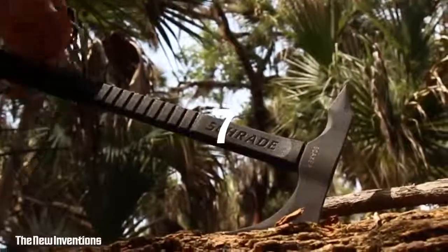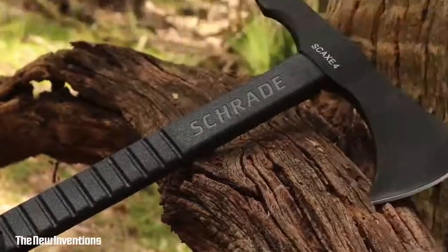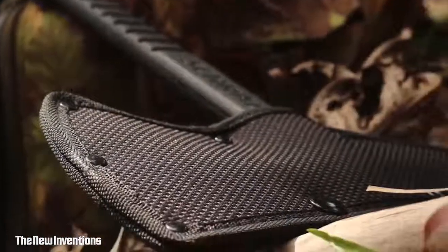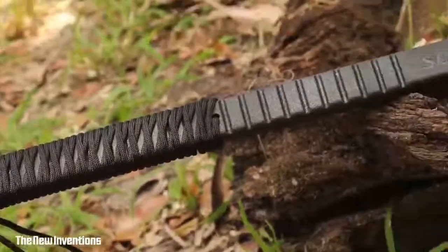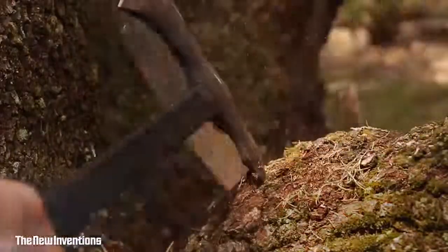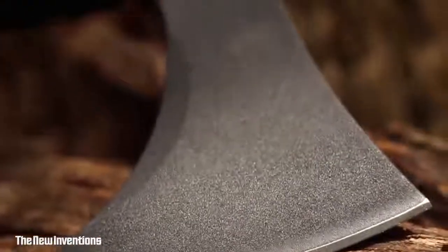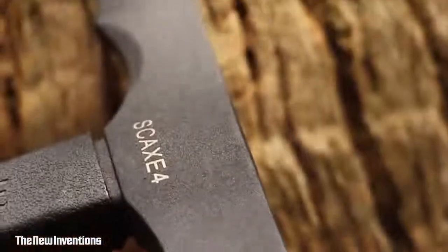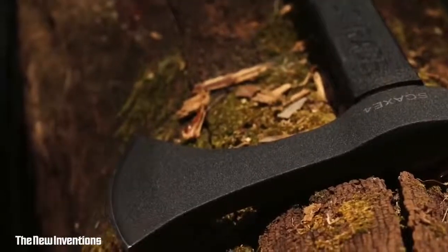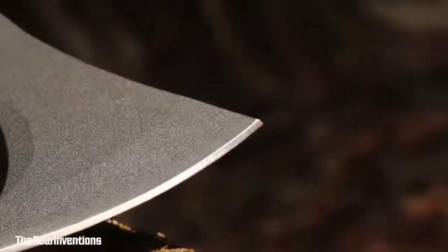This is the Schrade SCX-4 Tomahawk. A versatile instrument useful in a range of applications including rescue, survival, tactical, and everyday outdoor adventures. The SCX-4 Tomahawk delivers chopping, cutting, and penetration power in a lightweight package. The SCX-4's axe head is cast from rugged 3CR13 stainless steel and is powder coated for increased durability. Chop, cut, and slice with a sharp 3.3-inch edge.